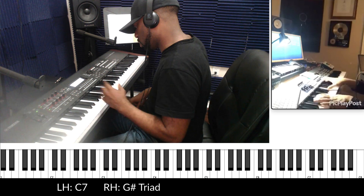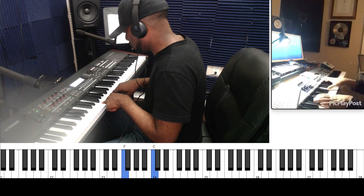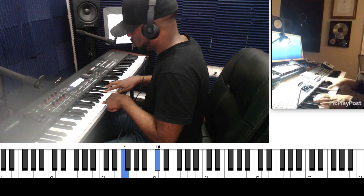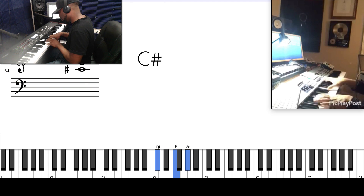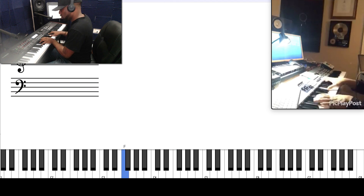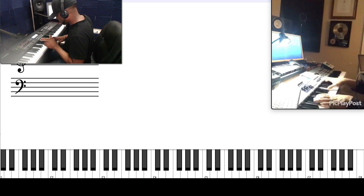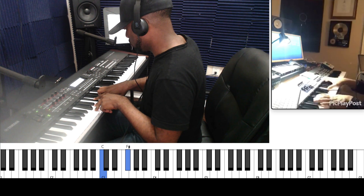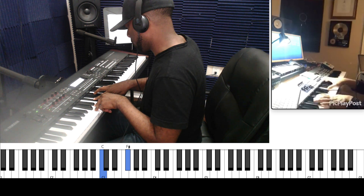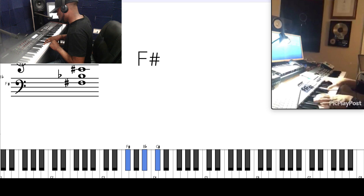You do the same thing with F — F sharp 9, sharp 5 would be: F, go up five, half step, major triad, and the notes of the dominant chord. For flat 9, flat 5 — go up five, but instead of going up a sharp, you go down. So now it's a G-flat major. You play that G-flat major with the C — that's the C dominant where we started.